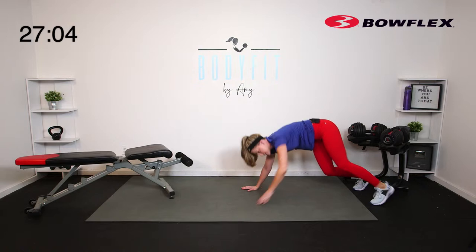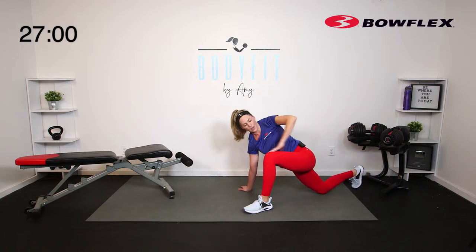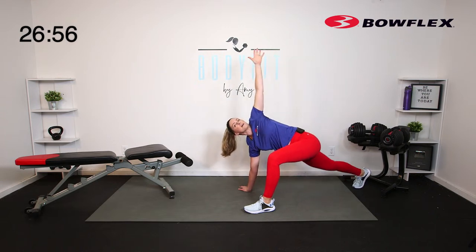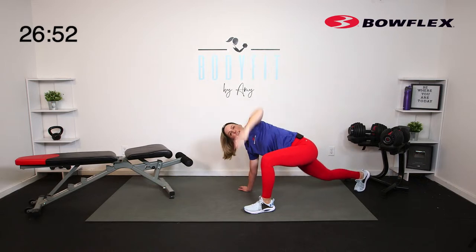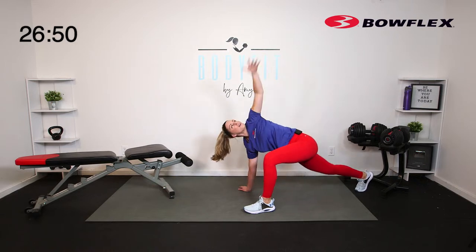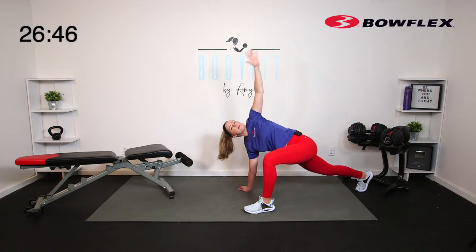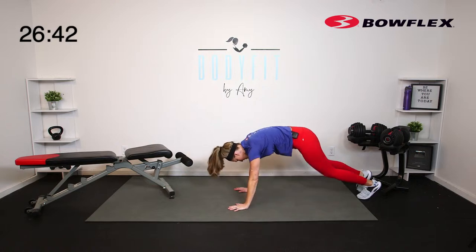Take it down right here. One big step forward — you can drop the knee if you need to. World's greatest stretch: reaching it up. If you want to stay on the knee, otherwise you can press up. Little rotation through the spine — lift and lower. Let's go ahead and switch our legs — step back to that plank.